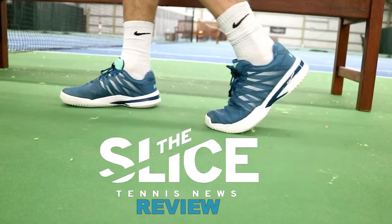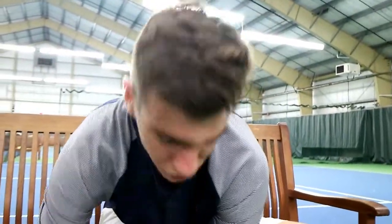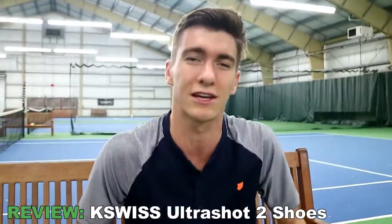I still got the squeak — month and a half still got the squeak. Hey there! Steven here, just testing out the K-Swiss Ultrashot 2's that K-Swiss was nice enough to send us here at the Slice.